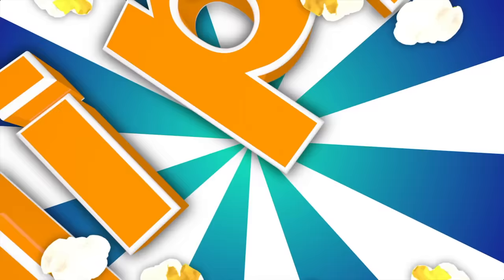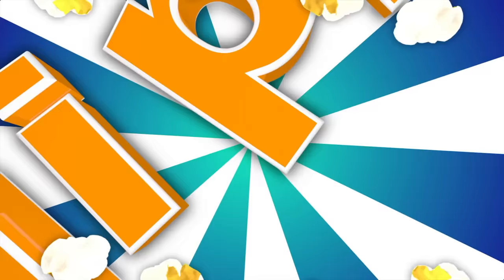Come on everyone, let's make learning fun. Blippi, Blippi, Blippi - so much to learn about, it'll make you want to shout - Blippi! Hey grownups, I think it would be a great idea if you liked my Facebook page - live show information, behind the scenes, special discounts, even free giveaways. See you there!